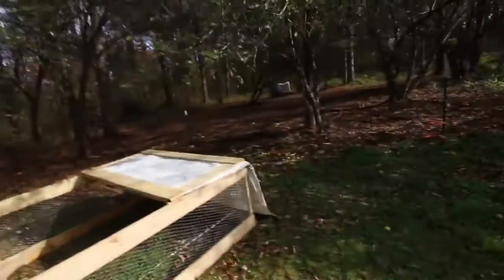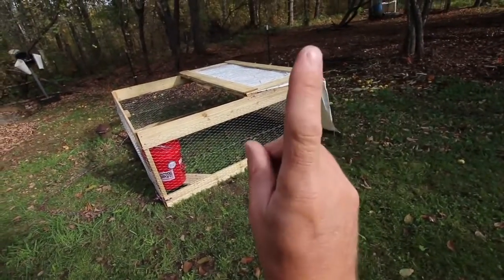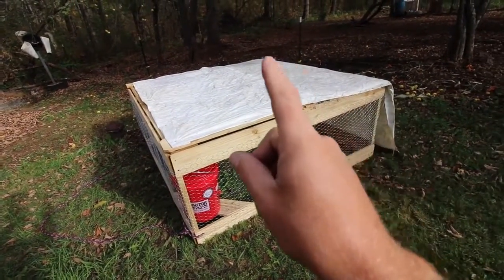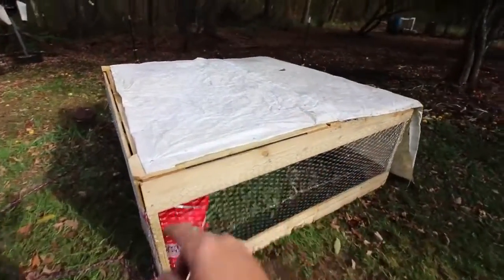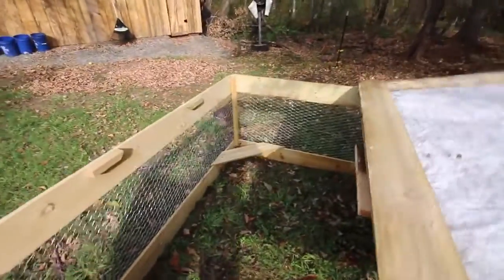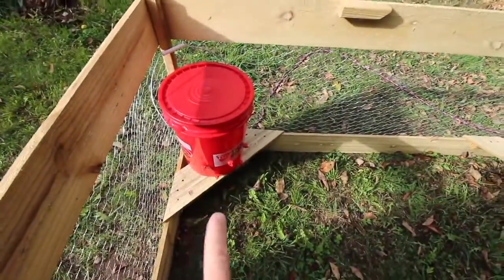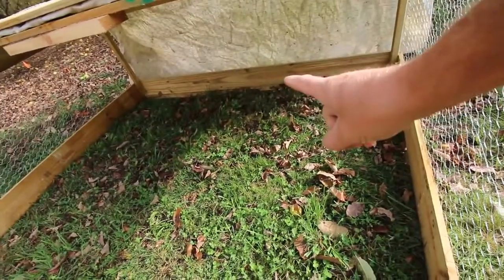If you'd like written directions to follow along with, I'm going to leave a link down below and a link to our website — we're going to have a blog post on building this with written directions. At this point you should have already built the $30 chicken coop in 30 minutes. You should have also built the accessories: the tarp, the two corner seats — one for the feeder, one for the automatic waterer. We already made the waterer and the rear ski for dragging.